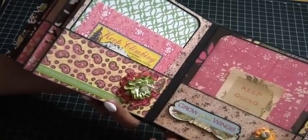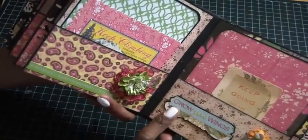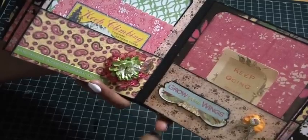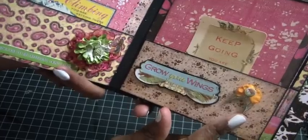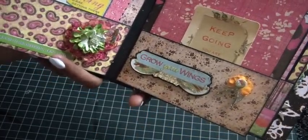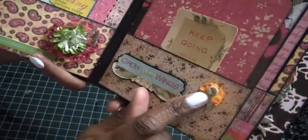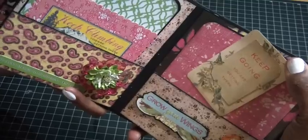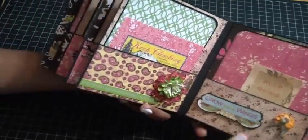Then this page has a sticker — actually a journal tag I cut out and put on black cardstock and popped up — that says 'Grow Your Wings.' There are some wings from Craft Supplies One, a charm, some flowers, a little chipboard piece from the collection, and then a tag that says 'Keep going, you are getting there.' Who wouldn't want this mini album?